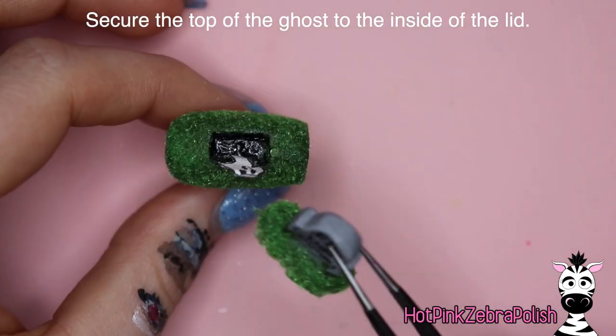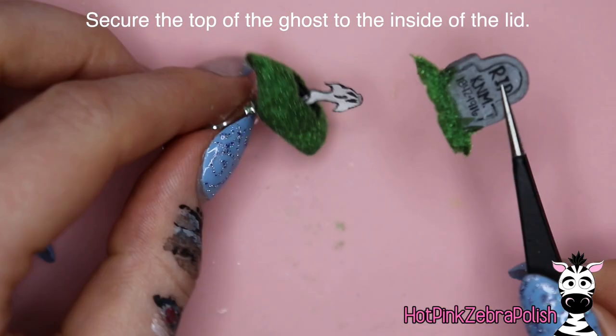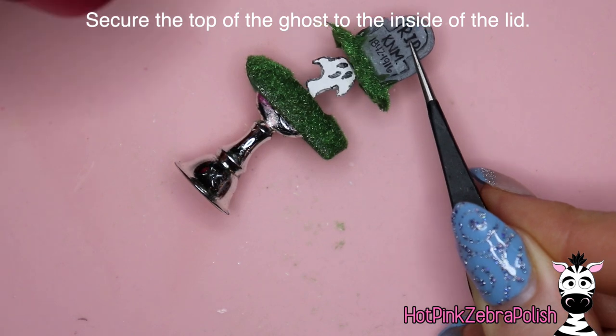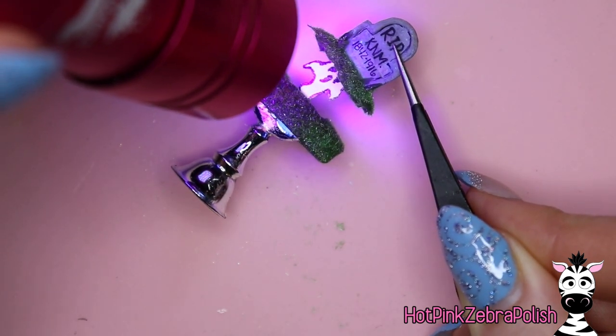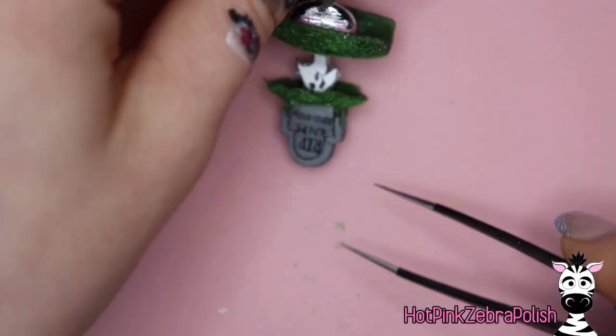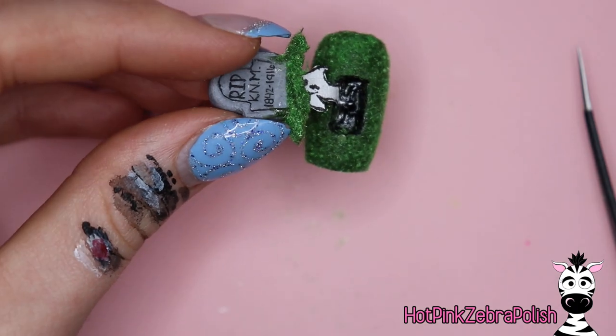Once you have that flash cured, put that into your lamp so it can fully cure before you move on. Then put a little bit of top coat onto the top of his forehead and hold that onto the top of the inside of the lid — do it from like a side view, hold the lid down, hold your little ghosty, and then after that's been flash cured, carefully transfer this little creation into your lamp.